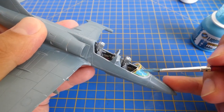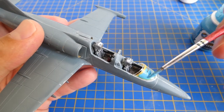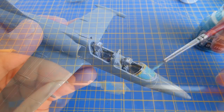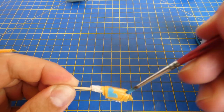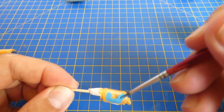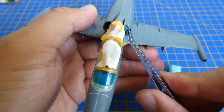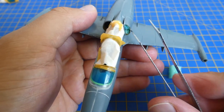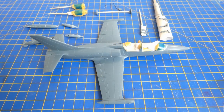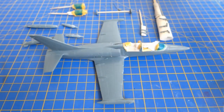The model is getting ready for painting. I cover all necessary parts with Italeri masking tape and mask the cockpit canopy with Mig Jimenez liquid mask. For not over-painting the inner side of the air intakes I use a piece of ordinary kitchen sponge. The Albatross is ready for surfacing and painting. As a base I use Mr. Surfacer 1000.